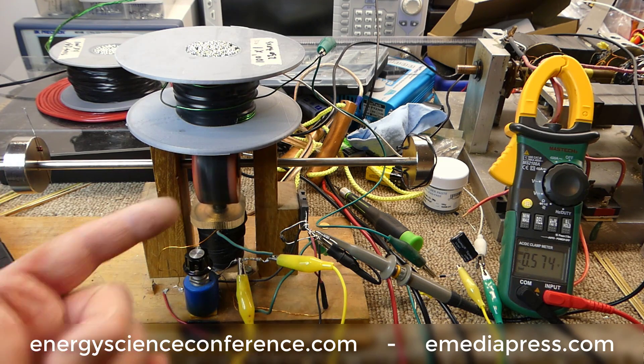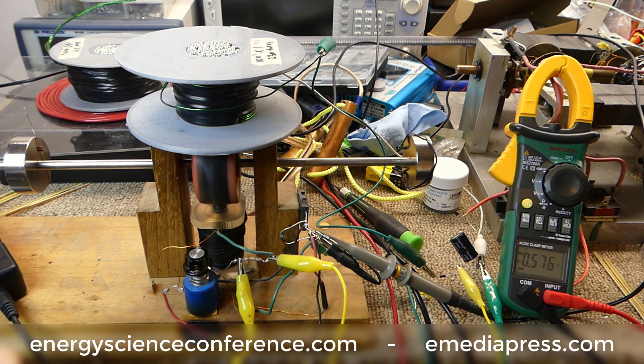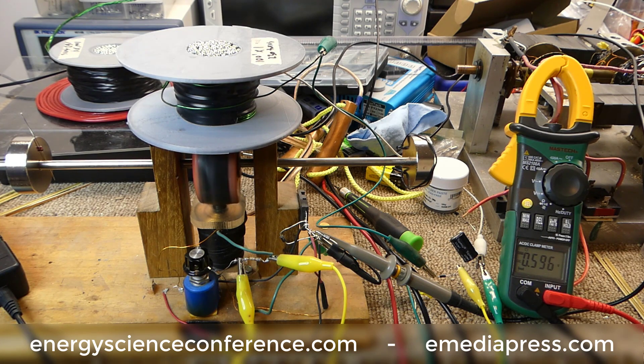When the magnet tries to leave the core, it still wants to stay attracted because the magnetic field is not doing what the shorted coil will do. Therefore it drags it down — that's expected from a regular drag generator. You want to create electricity, you're going to have to pay a price. We're at 592 millivolts, or almost 0.6 volts.